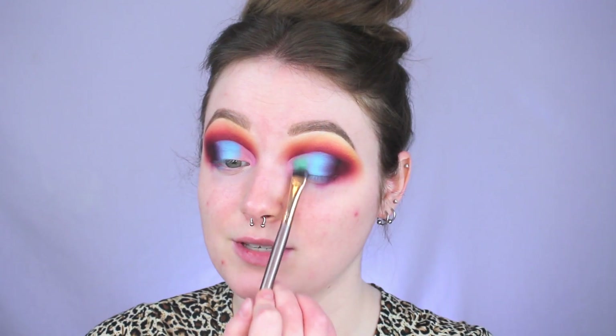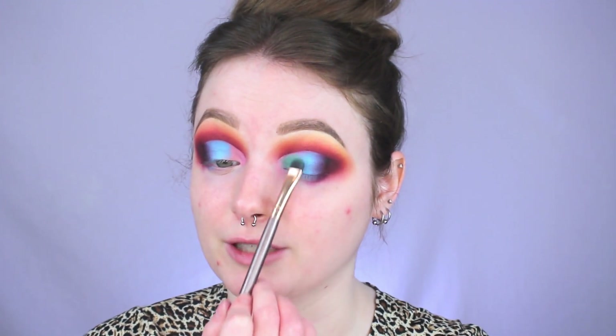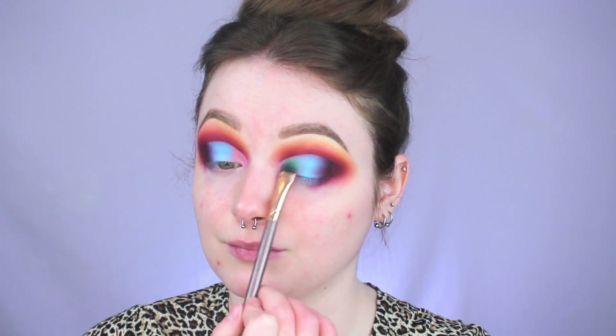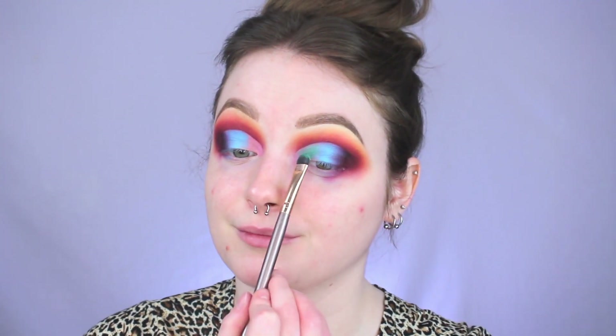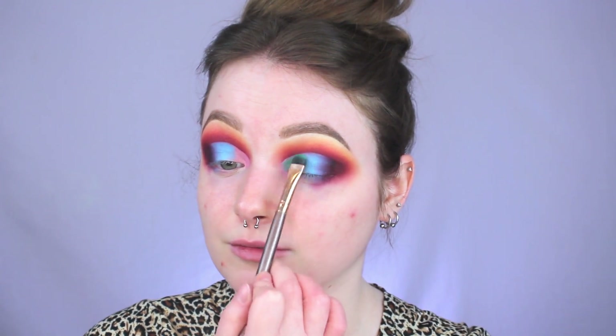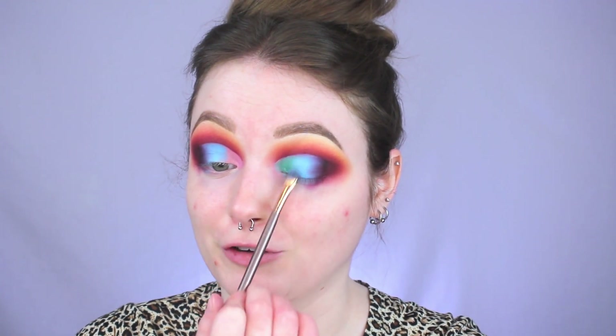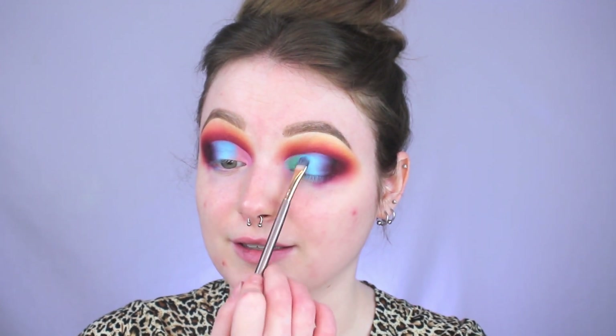Now we're going to go in with a shade I haven't used yet — this green in the palette called Mint — and using a different flat shader brush I'm applying it anywhere the base is still showing. It's not as pigmented as the blue was — let's see if it'll build up. It's building up a little bit but it's just not exactly what I was expecting, though it's still a really pretty shade. I was just expecting it to be more intense right away, especially after swatching it. I'm also slightly overlapping it with that blue just to help blend everything together. I'm going to go in with a little bit more blue to kind of finesse that edge.